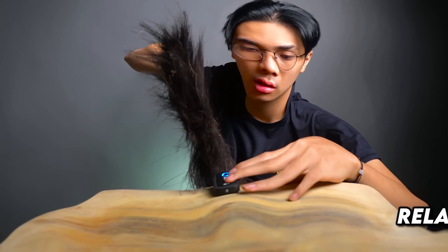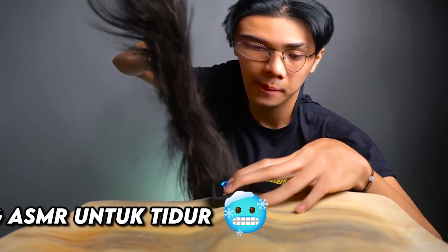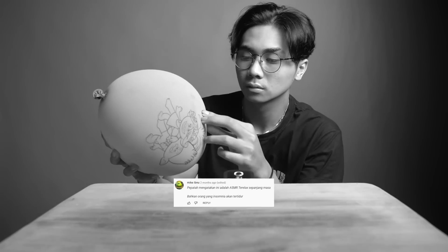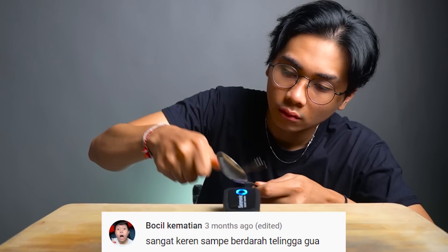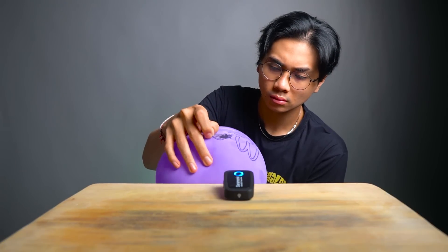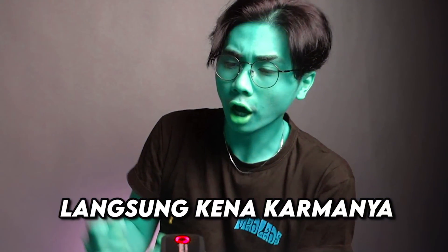Hi there! I am going to be starting now. We're doing a lot of them. Now I am too excited to be here. That's it, I think it's very nice.